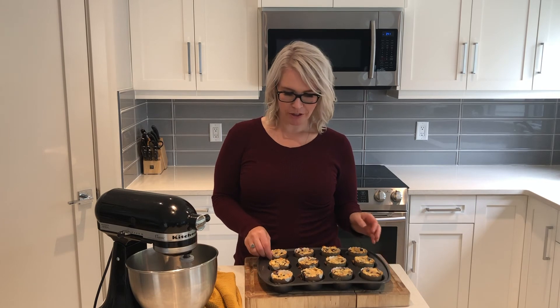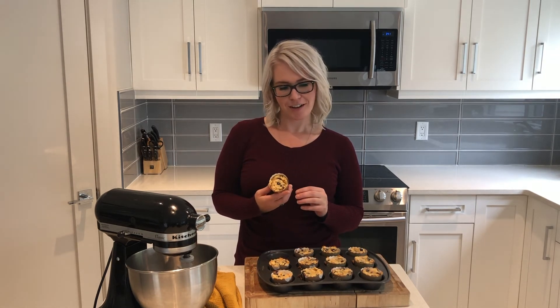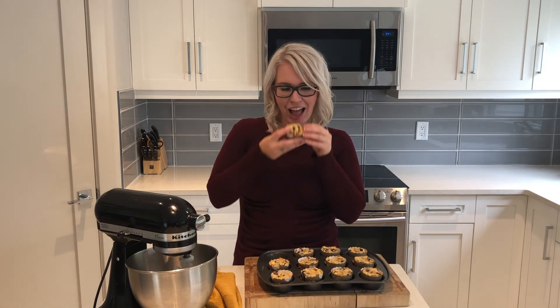The muffins are out of the oven. I've let them cool — you want to cool them on a wire rack — and they look amazing and adorable. I'm going to try one. Mmm, they're delicious. Hope you enjoy them too.